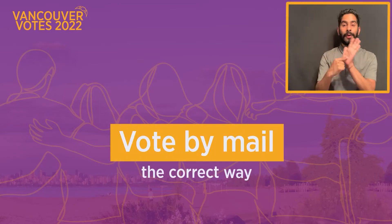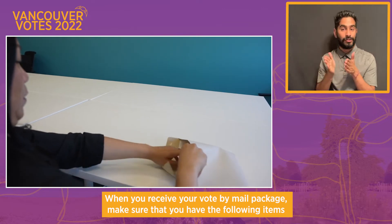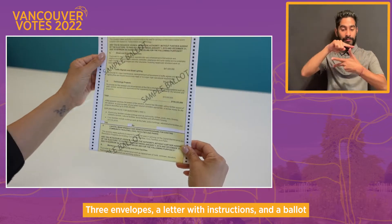Vote by mail the correct way. When you receive your vote by mail package, please make sure that you have the following items: three envelopes, a letter with the instructions, and the ballot.